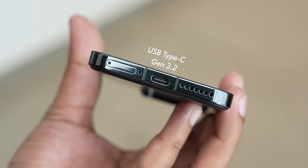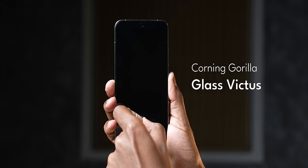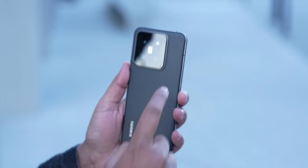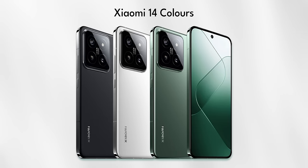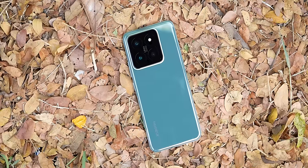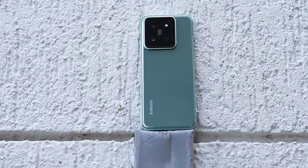As for the flagship basics, Xiaomi leaves no stone unturned. You get IP68 rating, the Type-C port at the bottom is USB 3.2 Gen, and you also get Corning Gorilla Glass protection on the front. The glass protection on the rear is unknown — Xiaomi hasn't mentioned what it's using. The Xiaomi 14 has a premium design and is available in three colors. I really like the jade green, and the black one with its matte finish looks very good too.